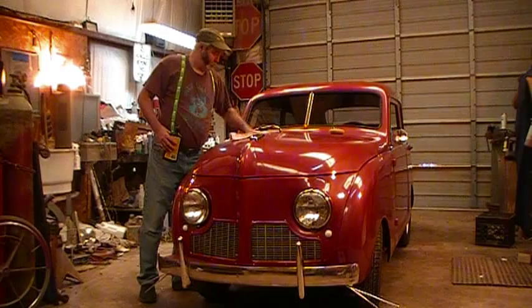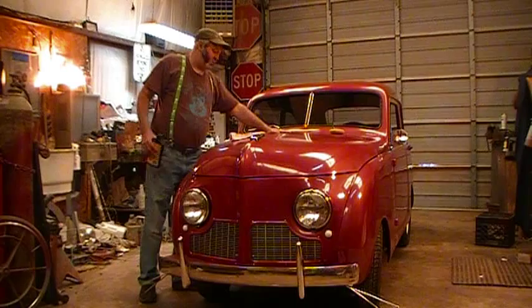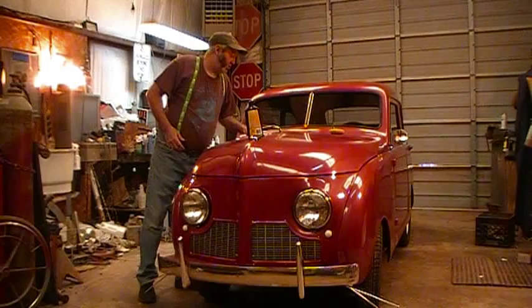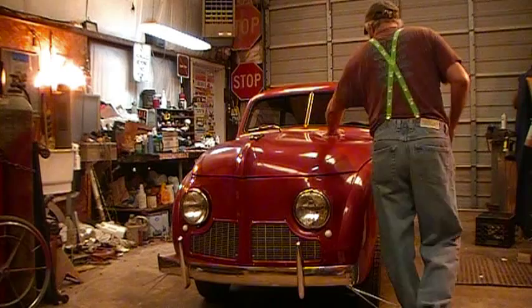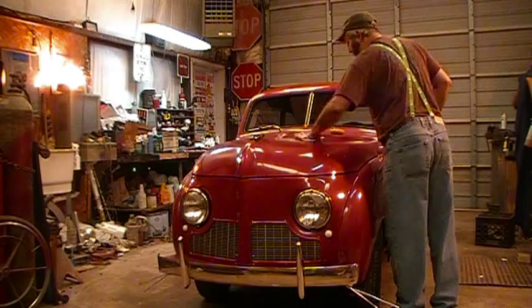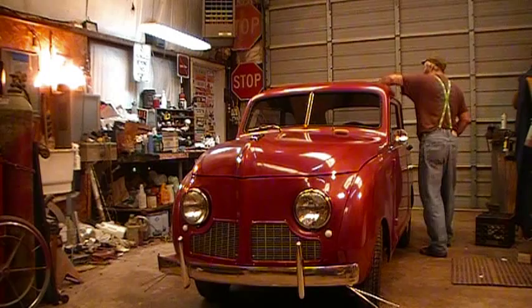I compounded that, and I polished it, and I put this good Maguire's on it, and it still goobed up. I may have to get a buffer and buff this stuff out. I may have to borrow one — I can't buy one yet. That's just the pits there, boys.